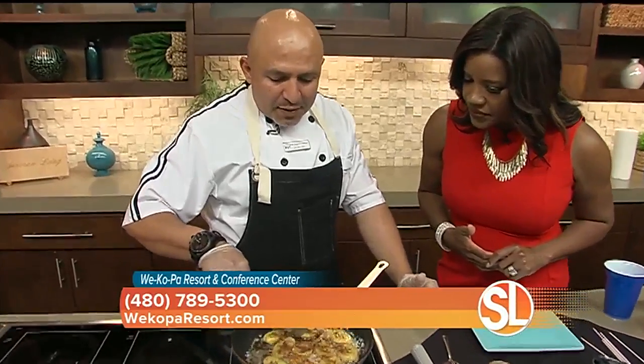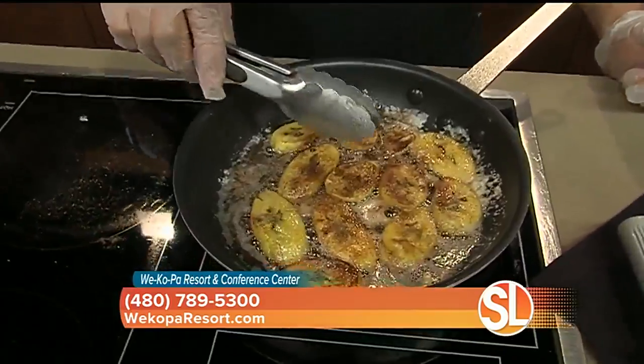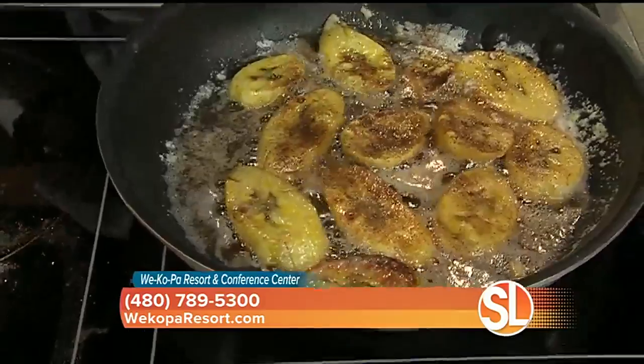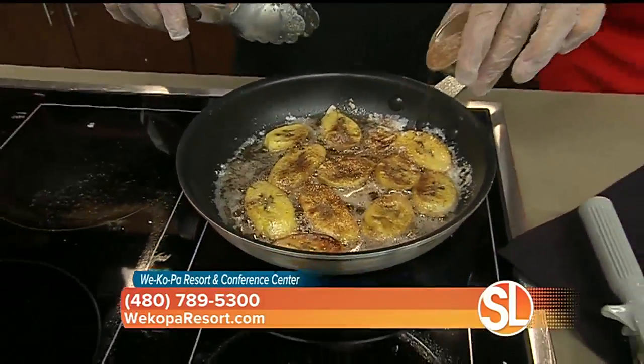After you peel it, you're going to slice it, and you want to cook it with butter — that's it, nothing else. Because if the heat is too high, you're going to burn the butter. So what I did, I just sprinkled a little bit of cinnamon sugar to enhance the flavor.